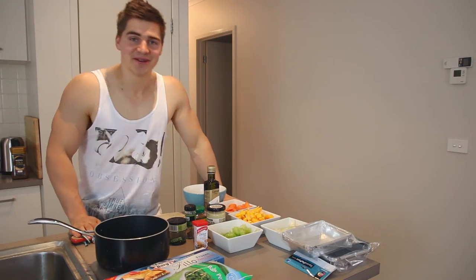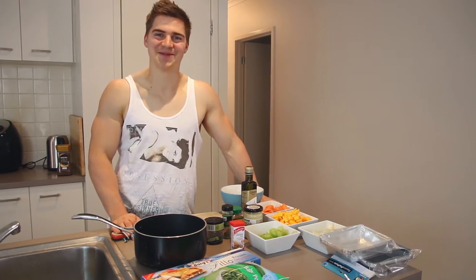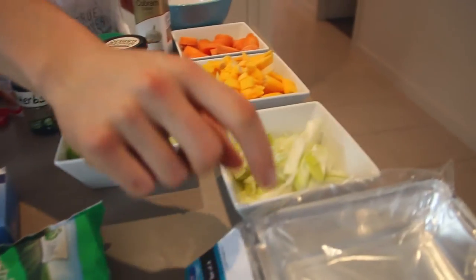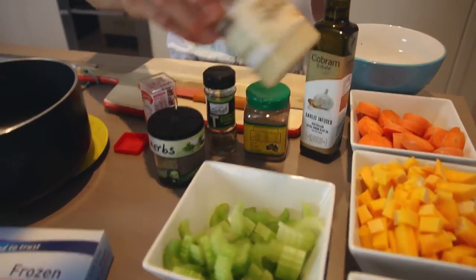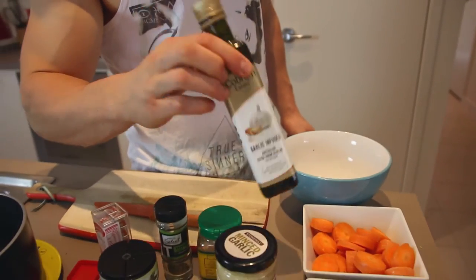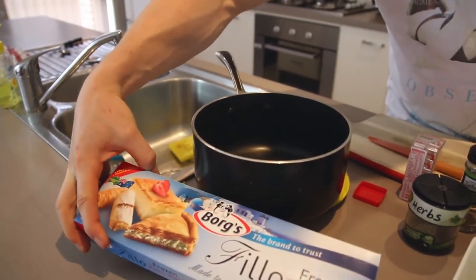We're back, over the other side of the bench. We're doing chicken pot pie — or just chicken pot — as the Americans call it. We've got baby peas, onion, butternut pumpkin, celery, minced garlic, carrots, garlic-infused oil, thyme, cumin, rosemary, chicken stock, and puff pastry.